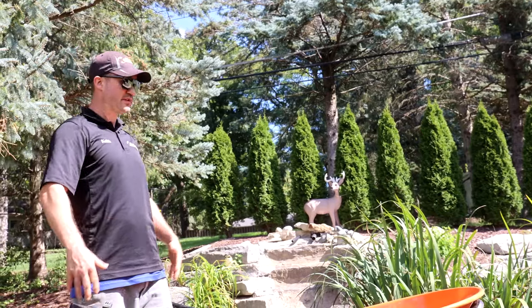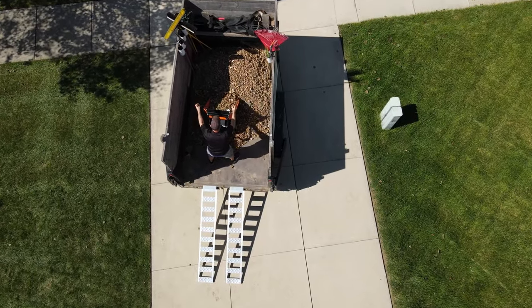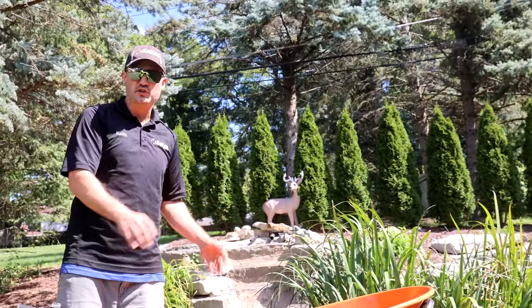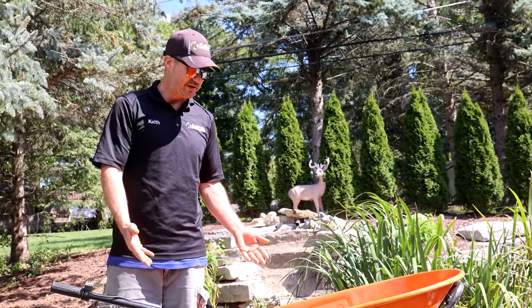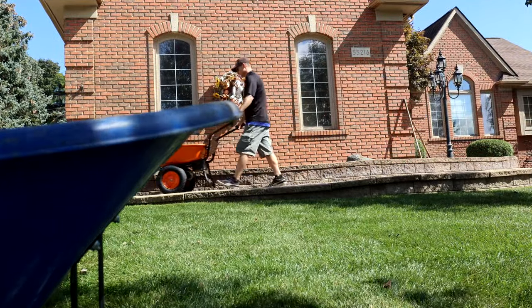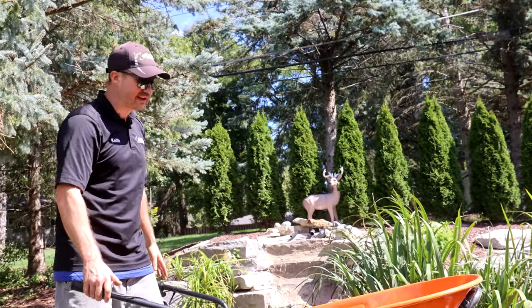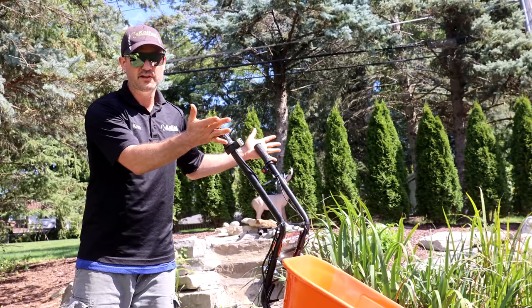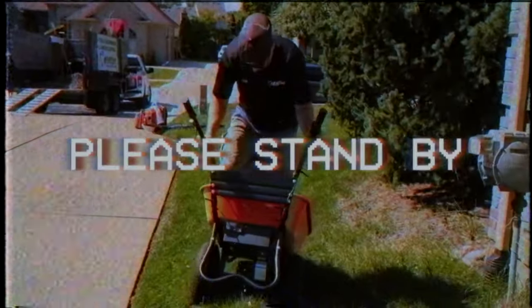Even though the price at $700 is pretty high for just a wheelbarrow, in comparison to buying anything else that does this, you're looking at literally thousands of dollars. So you're getting the advantage of a powered tool that does the work for you for under a thousand bucks. The logical next step up from this would be some type of mini loader or motorized buggy — this is dope for $700, all day.